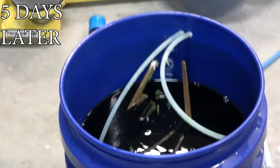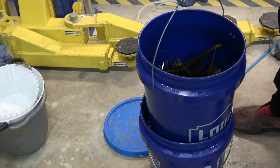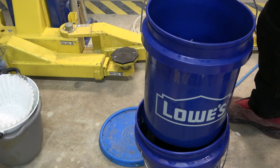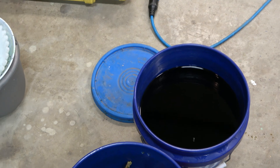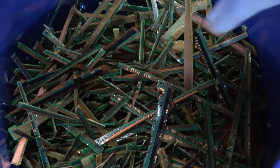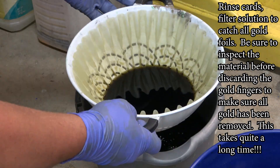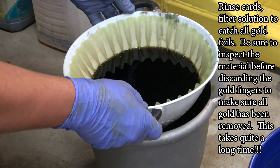Five days later, you can see the solution is very dark and the gold is stripped off. I did check it about halfway through just to see how things were looking. Now we're going to remove the bubbler, slowly raise up the filter bucket, and you can see nearly all of the gold is stripped off. You can tell they're ready when you wipe one with your hand and all the foils come right off — which means rinsing will do the same.